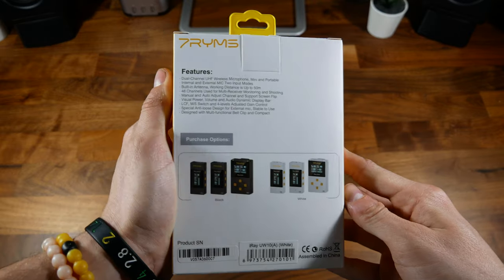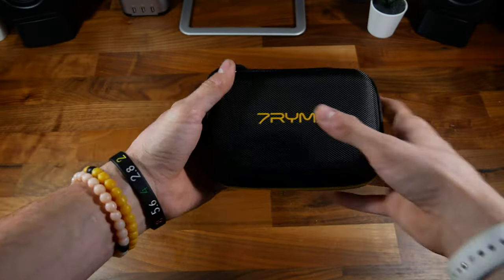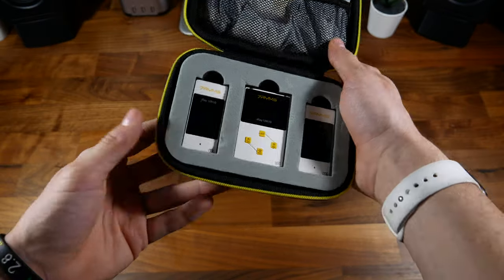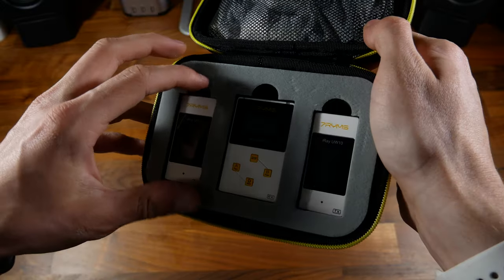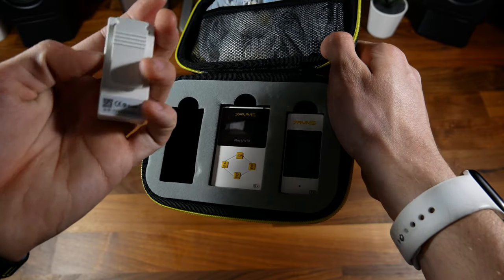Here on the back of the package, you've got some of the features listed, which I'll be talking about as well. Opening this up inside, you've got this nice hard shell carrying pouch — that's awesome. Opening it up, you'll see the two transmitters and one receiver. These do come in a black variant as well, so if you'd prefer black, you can get that.